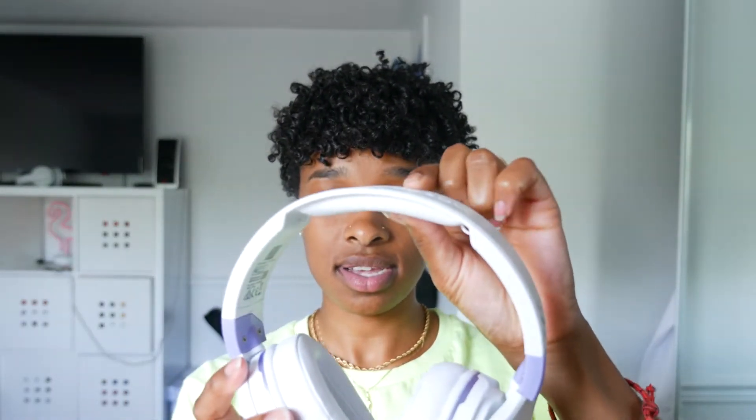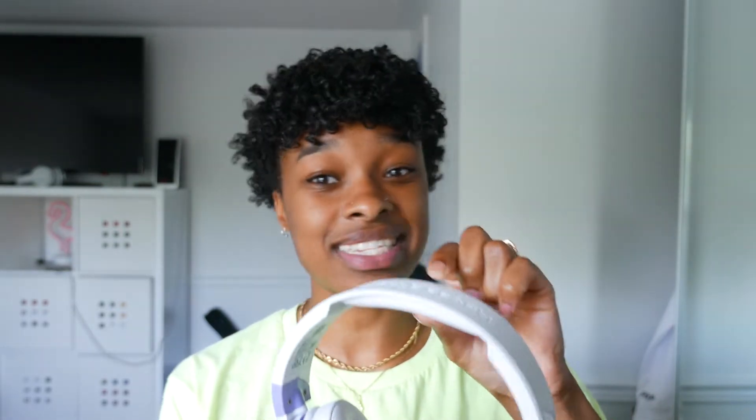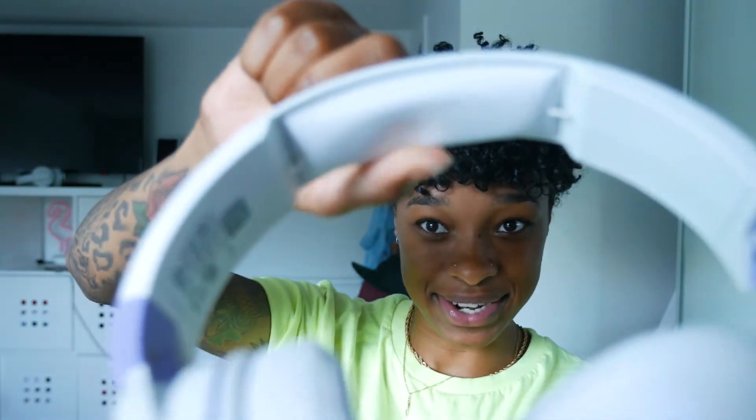What I do want to point out is the padding — it seems super comfortable. The old headphones I had were Turtle Beach as well, and every time I wore them I got a huge headache because the padding wasn't comfortable and the ear part was so hard. These ones look super comfortable — it looks like if you have a cone head you should definitely get these.